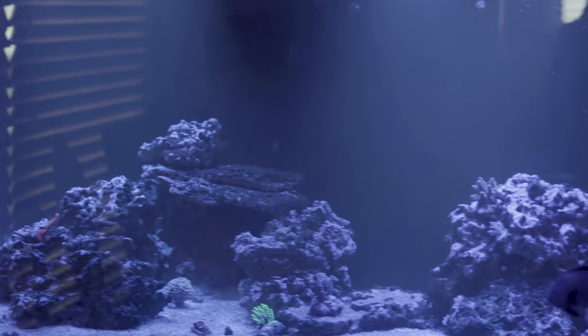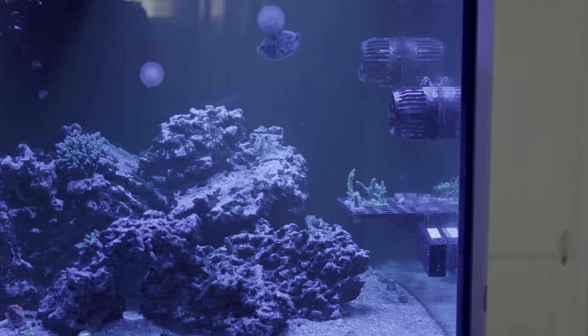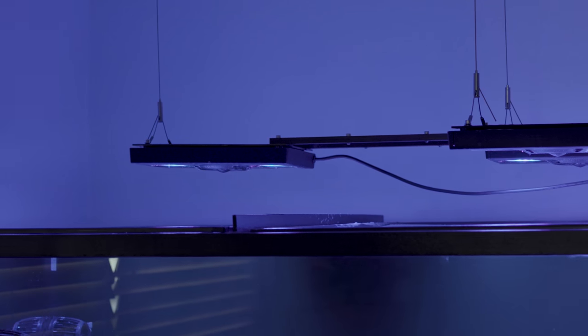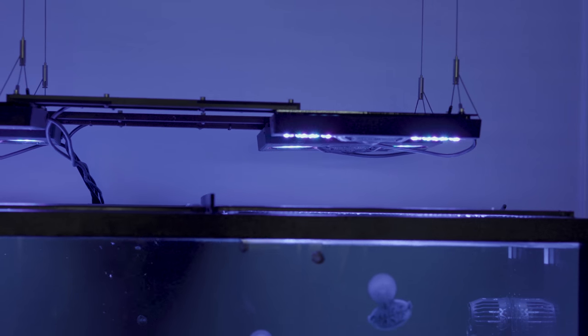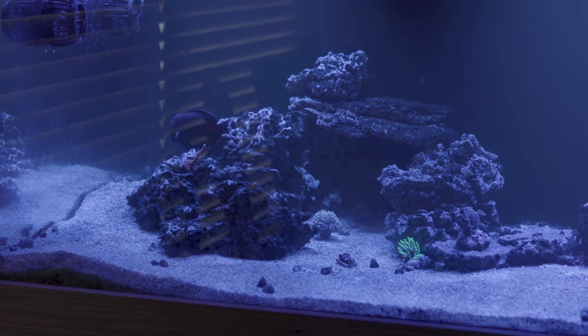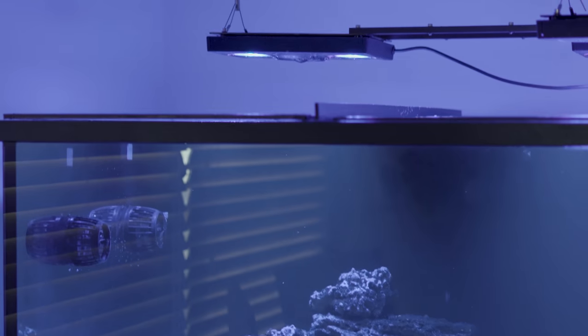So we have a seven-foot long tank here, and part of that means we have a bunch of lights over it. I currently have five Radions — a mix of Gen 3 and Gen 4, they're all LED. I do want to get one more Gen 4 to fill in this corner, but right now we can just put Monteporos and low-light corals in that corner and it's been fine.